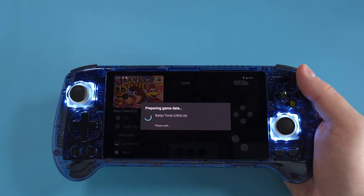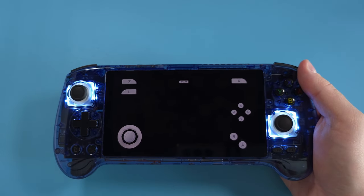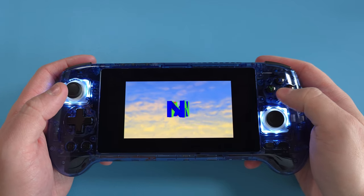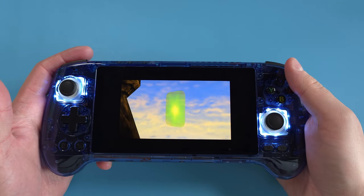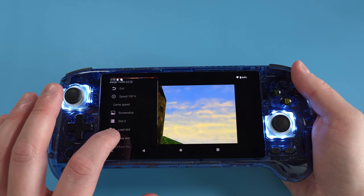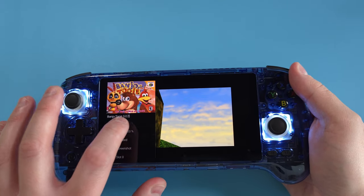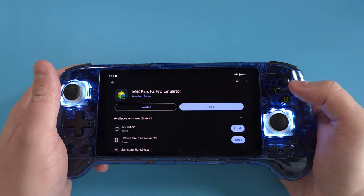Boot into a game — Banjo-Kazooie for example. The touchscreen controls show up for a few seconds but disappear when you're using a controller, and the game starts running. When you're ready to exit, push the menu or back button on the bottom — you can exit, save state, or load state from there. That's how you exit. And we're done with M64Plus.